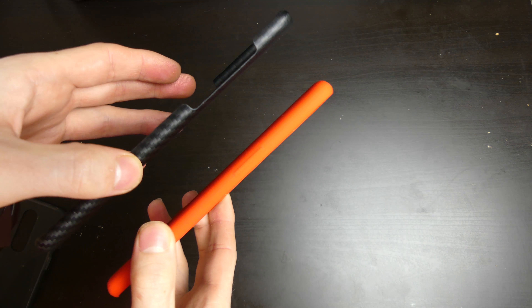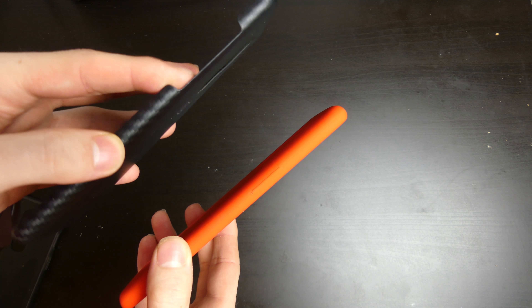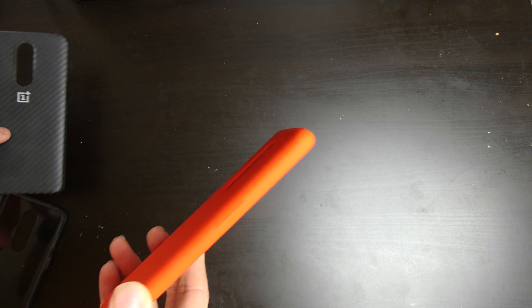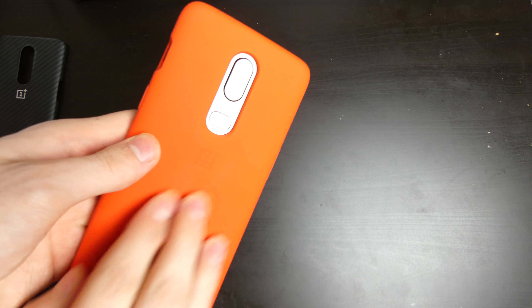The silicone case adds a little bit more bulk to the phone than the carbon case does — the carbon case is a little bit thinner and feels really nice in the hand. If you're worried about your phone being dropped, the silicone case offers more protection and is a little bit more grippy, so that is the advantage to that one.